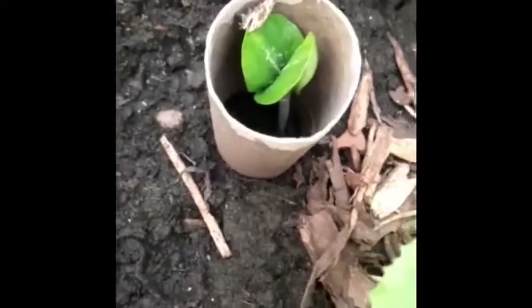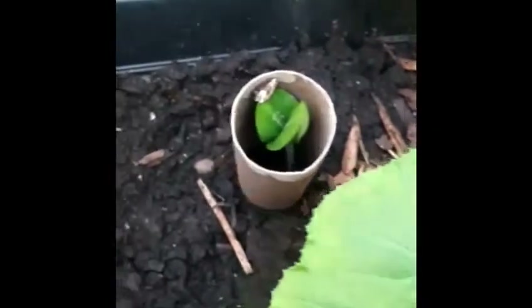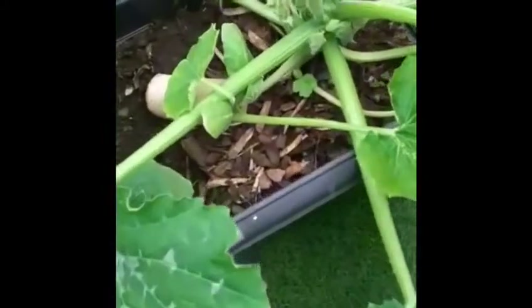I started another one outdoors, and to prevent slugs from getting onto it, I used a toilet roll to protect it. You can see that my plant is growing really really well.